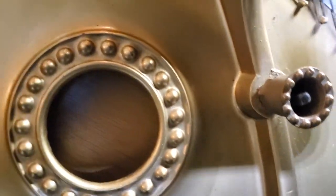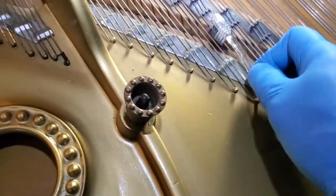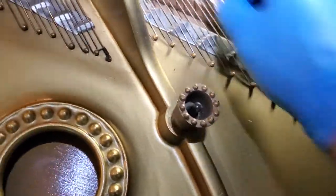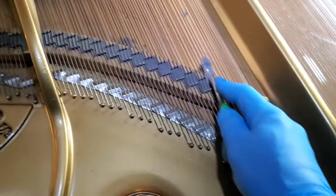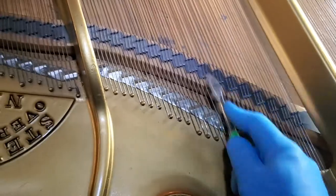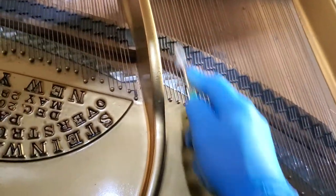It's going to clean up nicely. It makes a big difference, doesn't it? Look — we've got a little bit of goopy here.